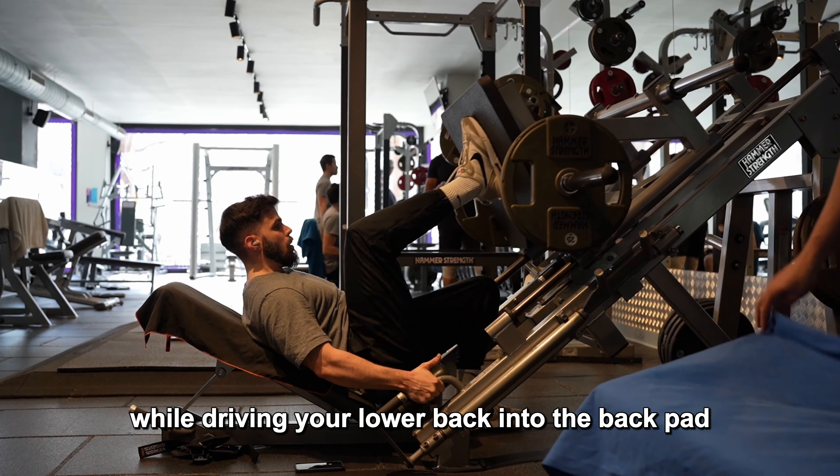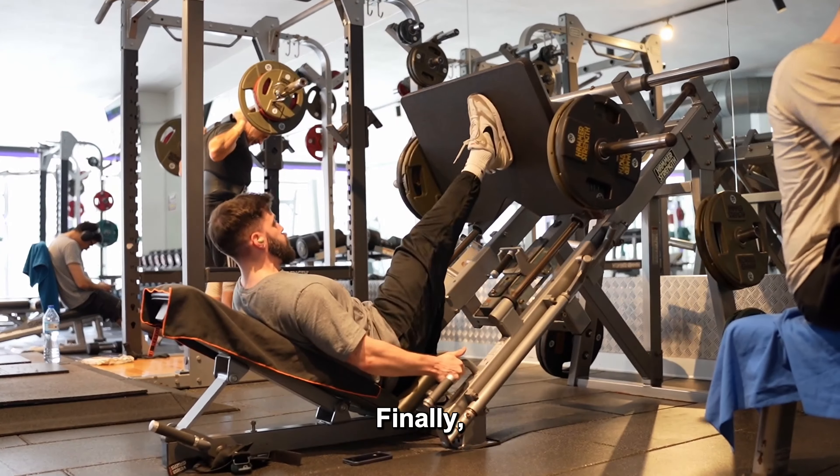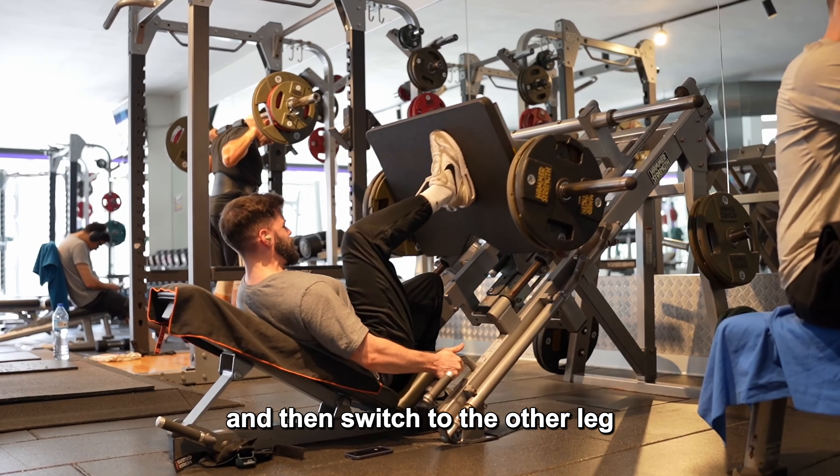Press the platform away from you with your midfoot while driving your lower back into the back pad. Make sure to keep your glutes and lower back in contact with the seat throughout the entire set. Also remember to hold the handles firmly while pulling yourself hard into the seat.